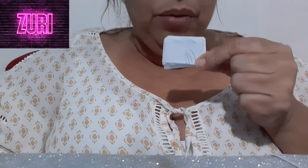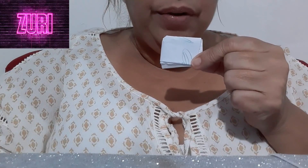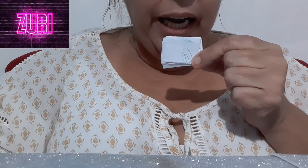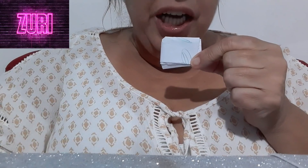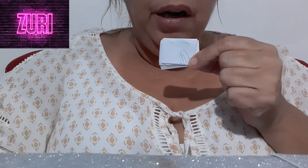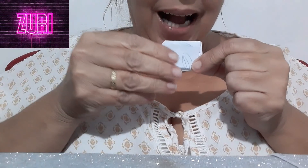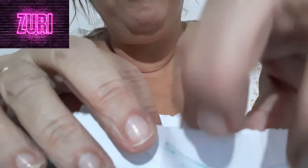Esse patuazinho aqui você pode colocar dentro da tua bolsa, dentro da tua carteira, ou embaixo da sua cama. Deixa lá. Quando o primeiro dinheiro chegar — seja qual for a quantia — inesperadamente, você recebeu um dinheiro que estavam te devendo — você vai tirar essa moeda e abrir o papel.